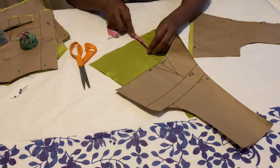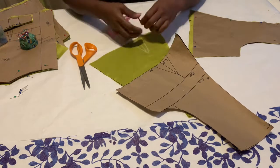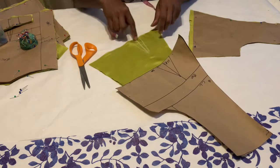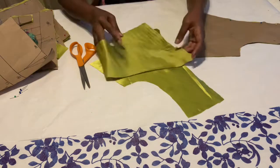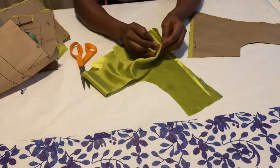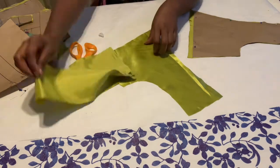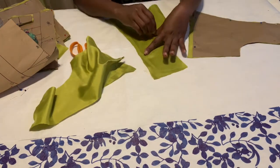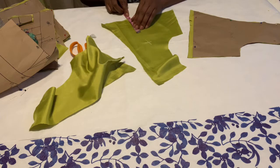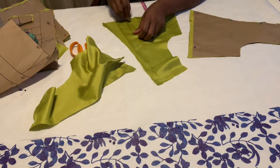I'm just measuring the length of my darts to make sure that it matches what I transferred on the fabric. I'm going to use my chalk to mark them in. After that I will use my pin to hold it down, and then I will take it to the sewing machine to sew the darts — I'll do the same for all the other pieces. Remember, if you're using the same fabric, mark which one you want to be your lining. I will also pin the darts and sew them all separately.